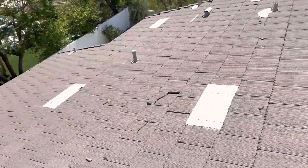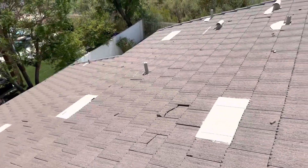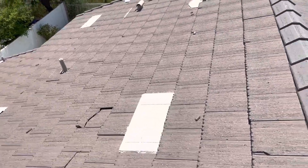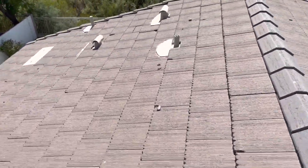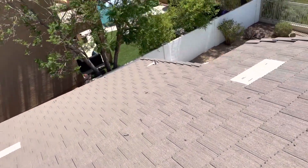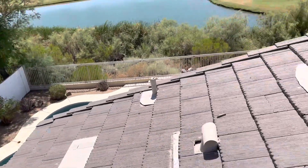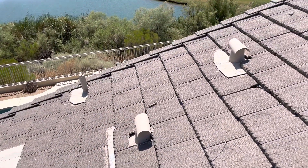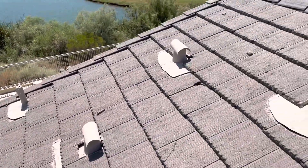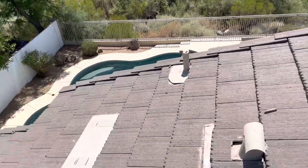I would suggest, on a house like this so close to the golf course and given the amount of hits we see up here over the years, at a minimum just have us out once a year to replace broken tiles — maybe even every six months. We could keep some tiles here on site, like in your backyard, and then I'd just be able to come up and replace broken tiles for you, just to make sure this doesn't happen again.